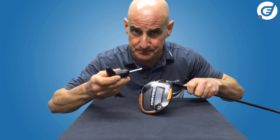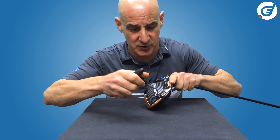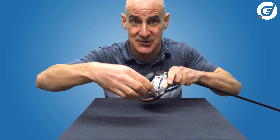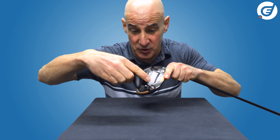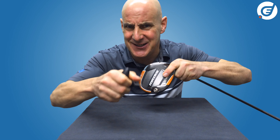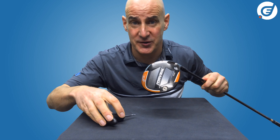Your driver will come with a wrench like this. To open or loosen any screw in the driver, simply place the wrench into the top of the screw and turn it anti-clockwise to open. To tighten the screw, you would turn it clockwise. When fully tightened, the screws make an audible click sound to let you know the sleeve is safely locked in place and to avoid over-tightening.